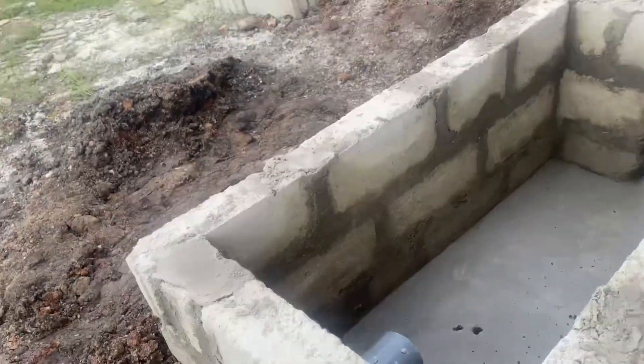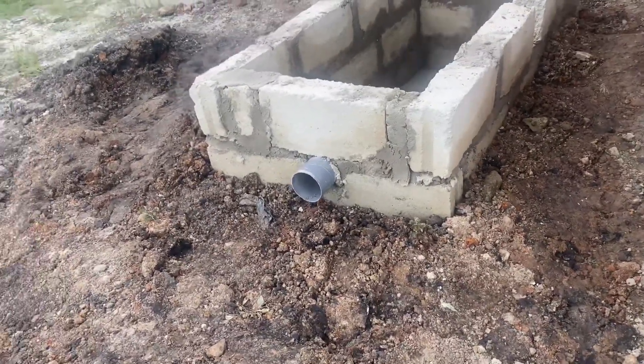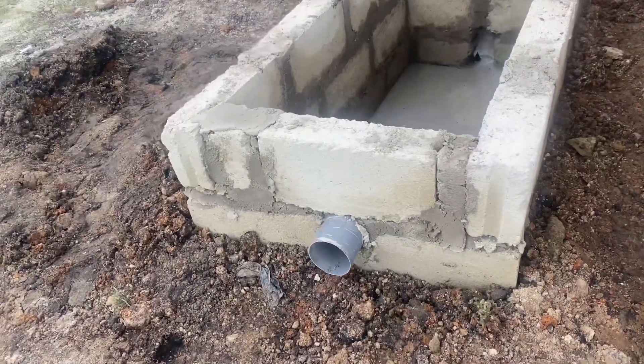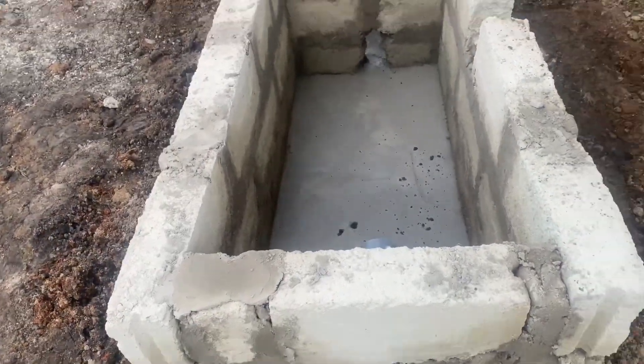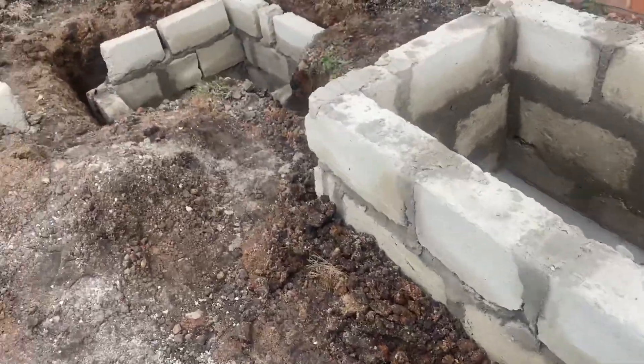So in this case, this is the digester that we have done. In this area, you could barely dig — we got only one foot down. In this situation, your best option is also to have a soak away.